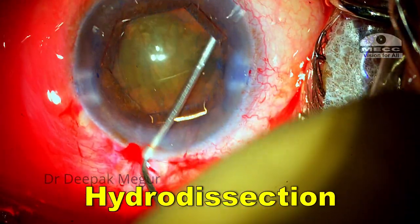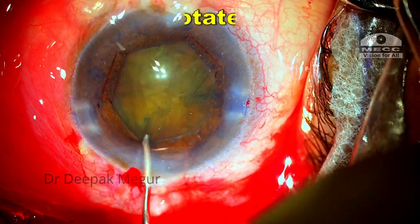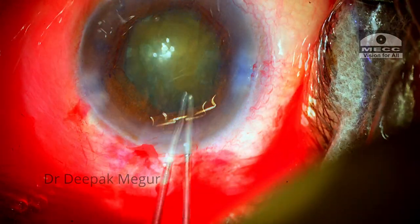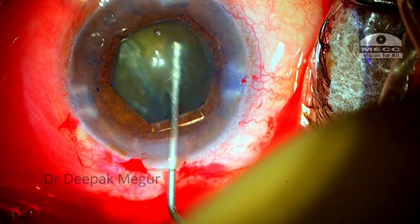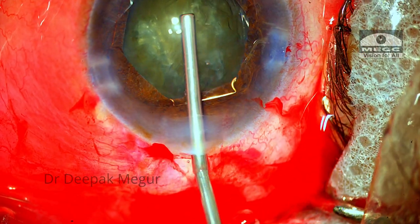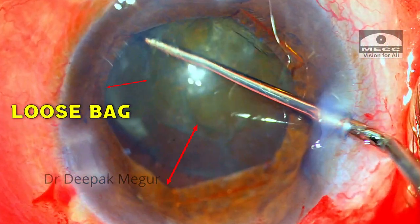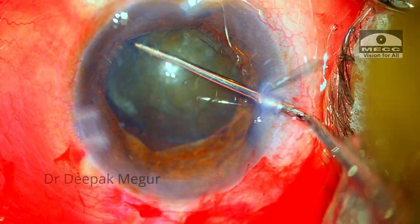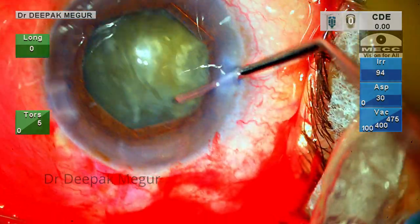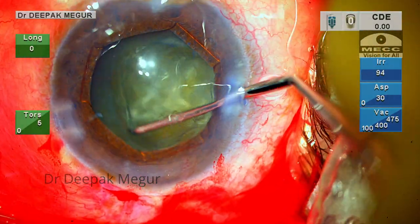I perform cortical cleaving hydrodissection and decompress the bag, but it seems quite difficult to maneuver or rotate the nucleus because the cortico-capsular adhesions are quite strong. I inject viscoelastic to pressurize the eye and attempt rotating the nucleus. It seems the bag is also trying to rotate, but finally the bag disengages from the nucleus-cortex complex and the nucleus can be rotated.